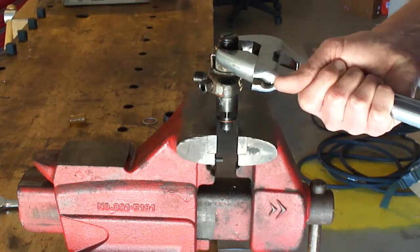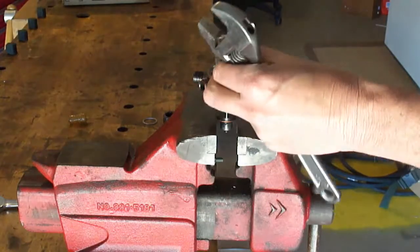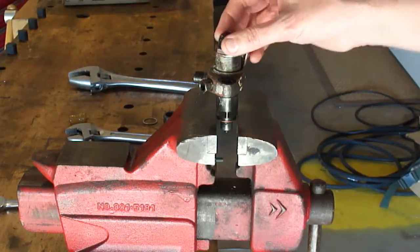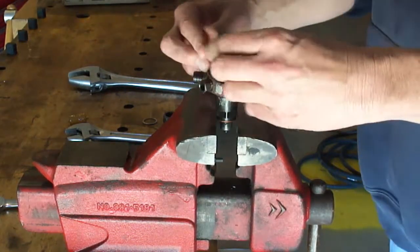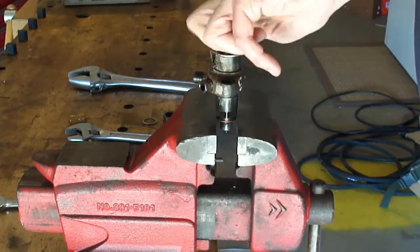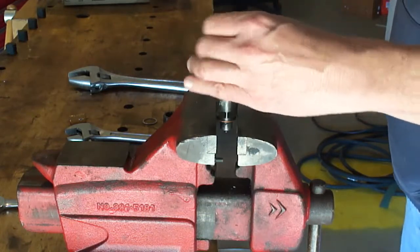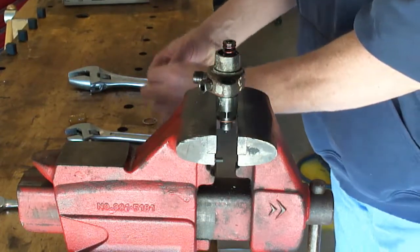The next step is to loosen the brake nut, like I just did there — the brake nut is now loose. Sorry I don't have a cameraman. Then you unscrew the cap slowly; you can feel it loosen up. There is no tension and off it comes.